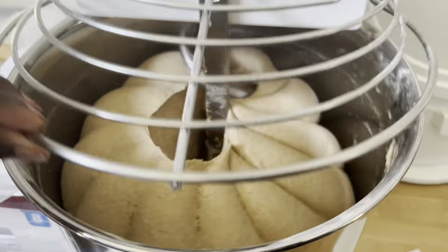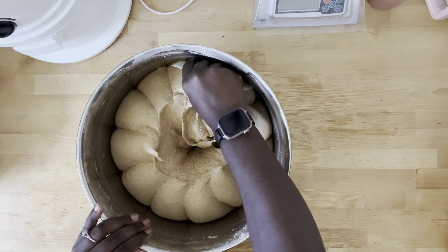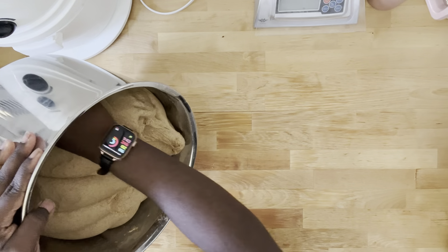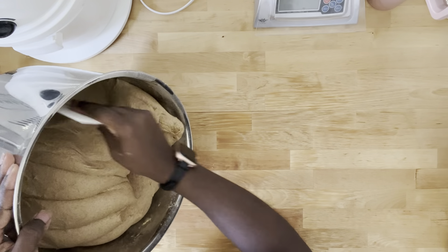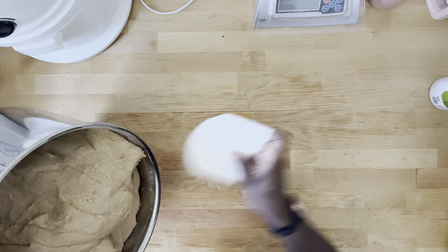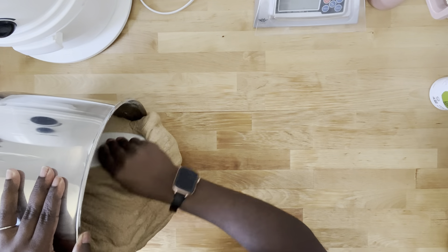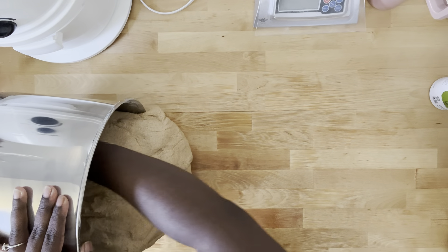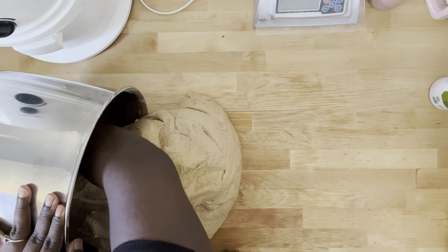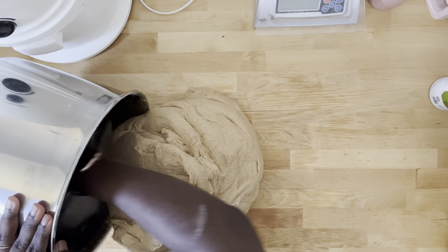Now that it's done kneading, I'm going to take it out of the bowl. It may not look like it, but this dough is very heavy — about 18 pounds — and the mixer bowl is heavy too, so I'm working with well over 20 pounds. I would typically leave the dough in the bowl to rise, but because there's so much dough it would immediately overflow, so I'm dumping it out onto a lightly oiled work surface. I have a big 22-quart Costco bucket that I'm going to use for the rise.